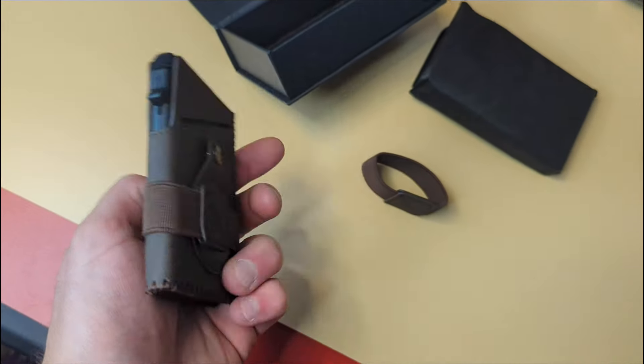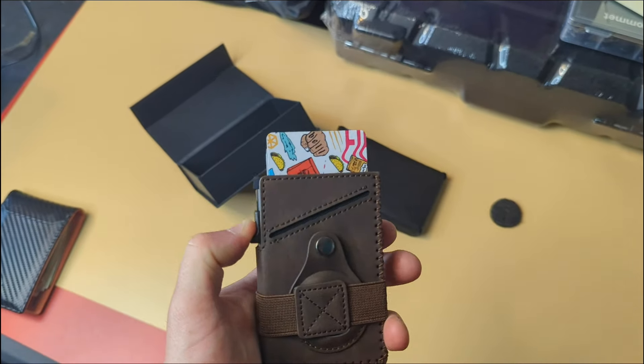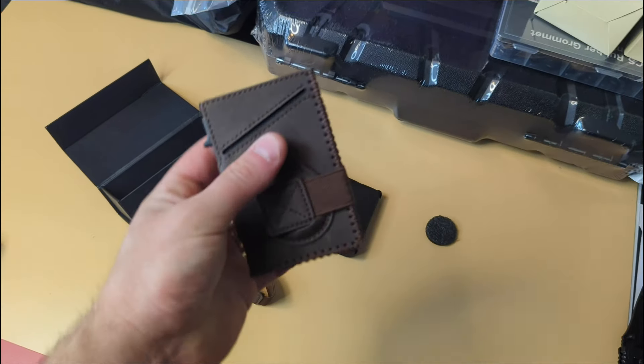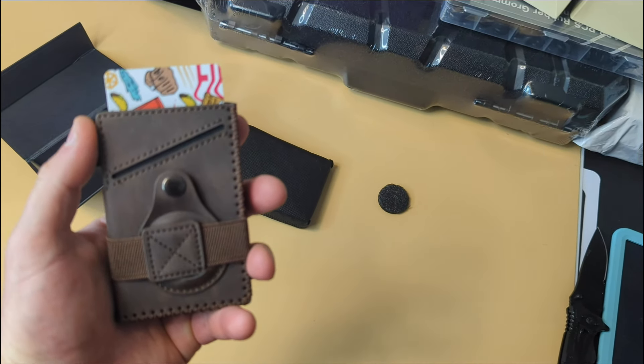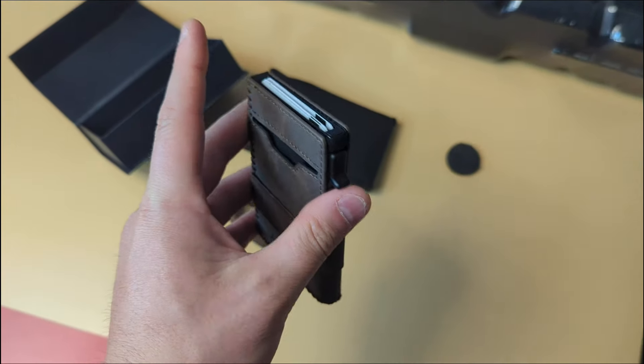Let's go ahead and show you how it actually works. You place your cards down in here, you press this and it pops them all up, and you can pick which one you want and just slide it back in. Pretty cool — easy, quick access for your cards. Really awesome, nice minimalistic wallet.